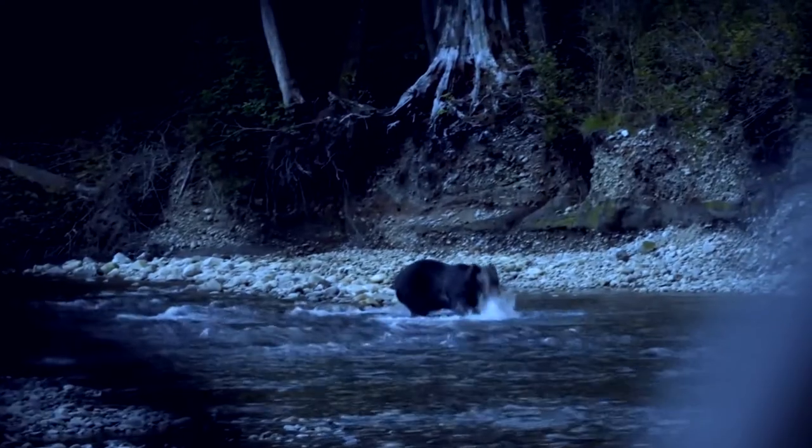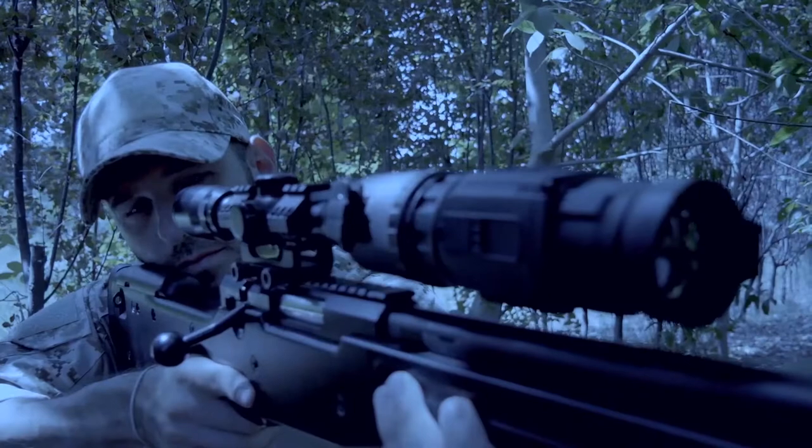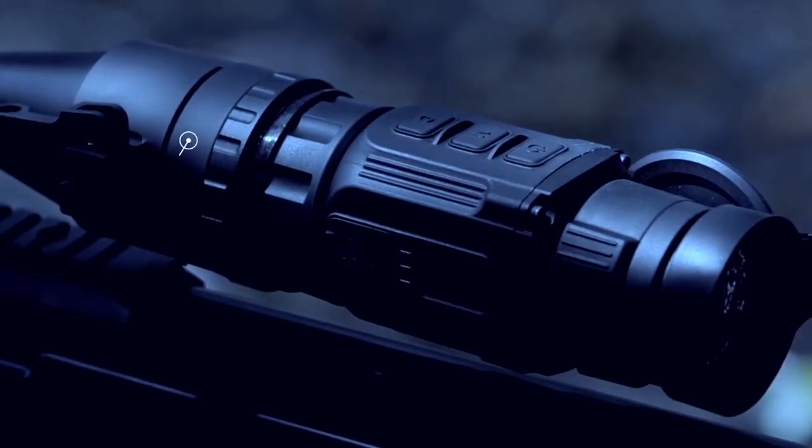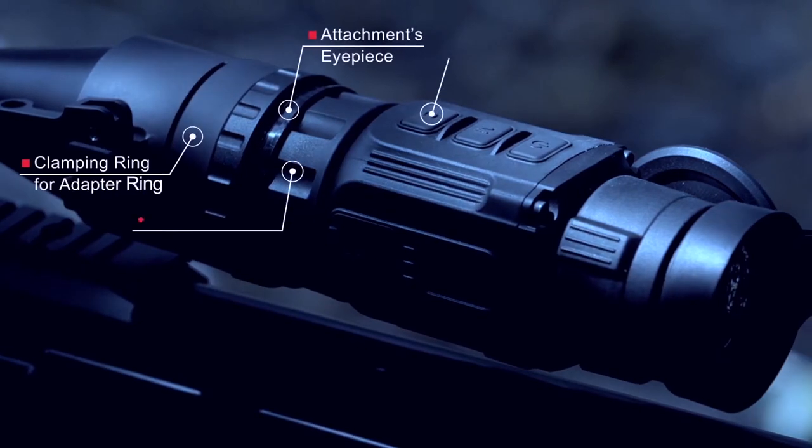Hunting is part of my life. The thermal imaging clip-on camera with eye-ray sensing core inside makes my hunting activities more efficient and fruitful.